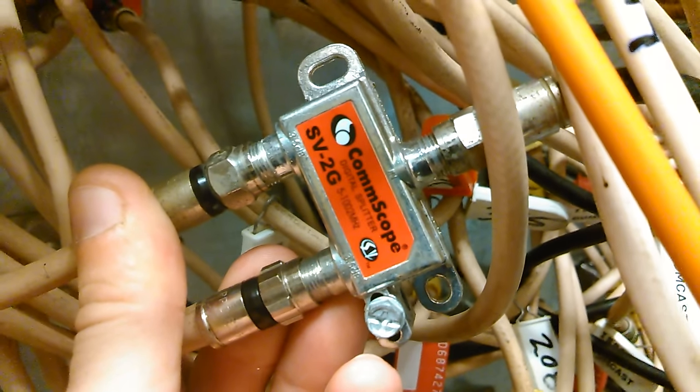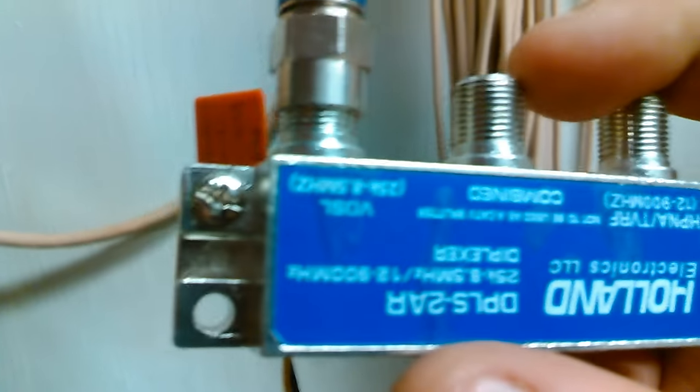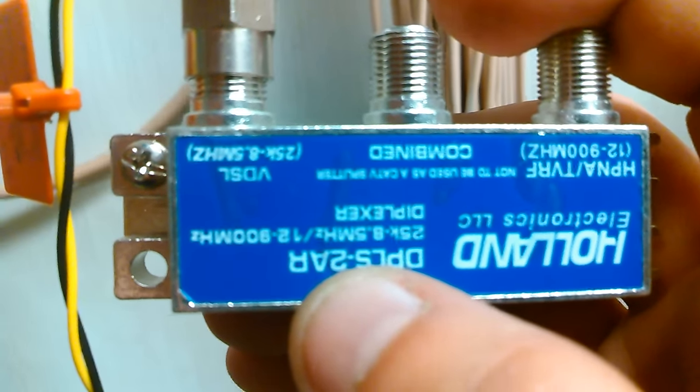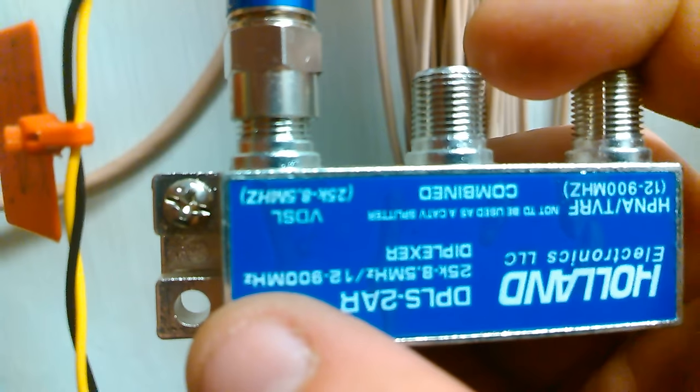This better be 1002 megahertz — okay, it is. We get residents that complain about TV channels not coming in, and you find crap like this hanging. As you can see, it's like 12,900 megahertz. You need 1002 megahertz to get channels like Fox 33 and stuff like that.